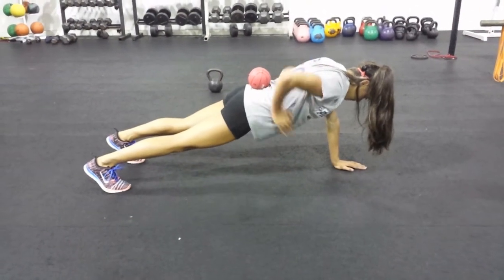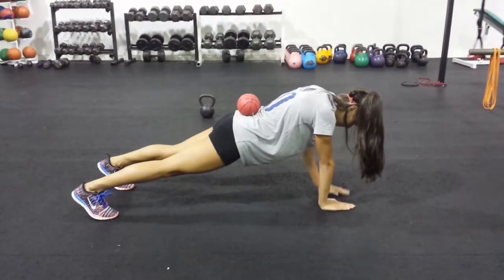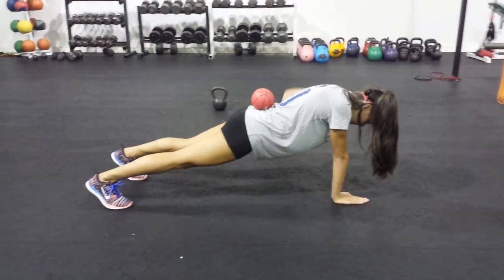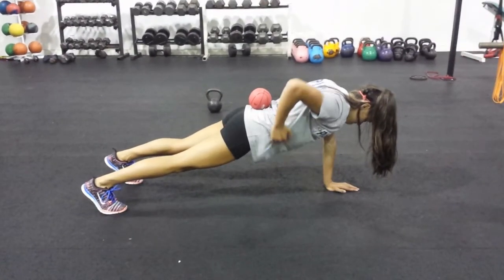Your athletes are going to respond differently to each one. Don't be afraid to try them and see which ones work best for your athletes. Try them out, let me know how they go for you. Just a really simple quick tip for anti-rotation training.